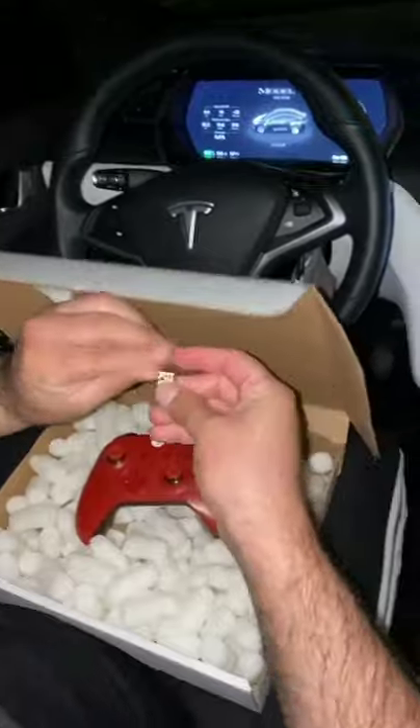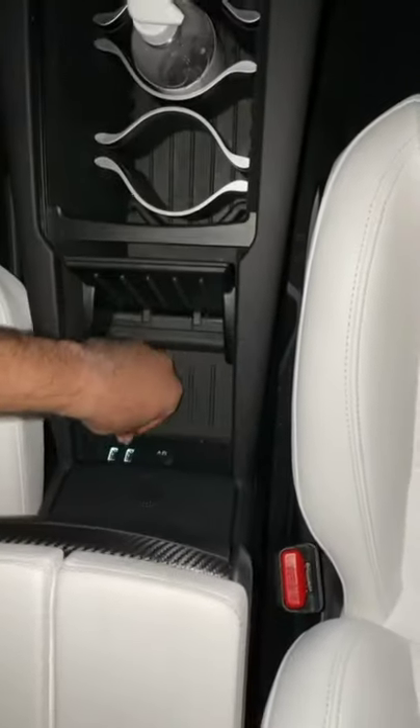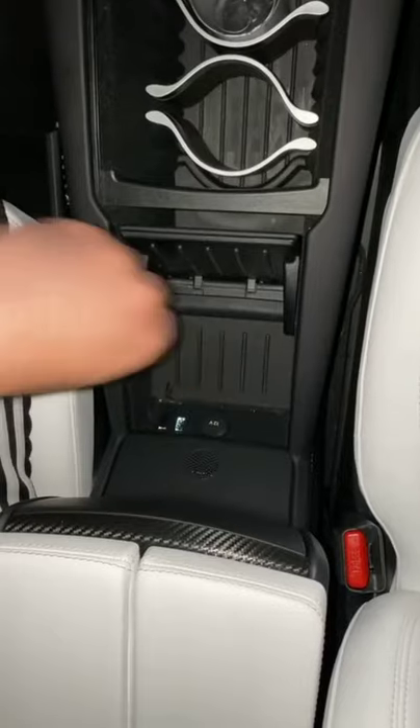So you take the chip, right? And you go down here and you plug it in. Should work. Let me see. Okay, boom. Plugged in.